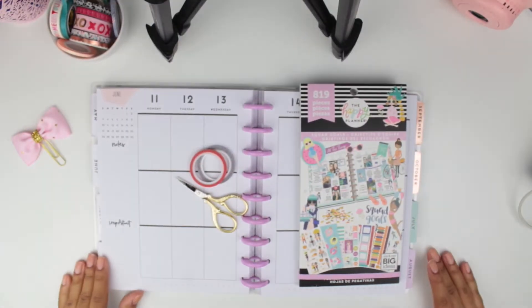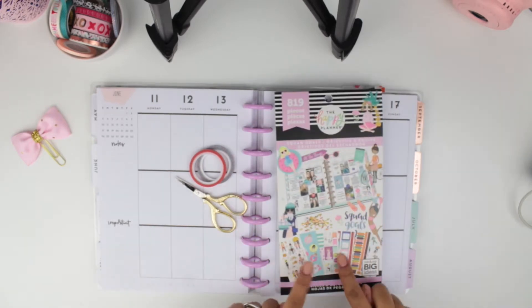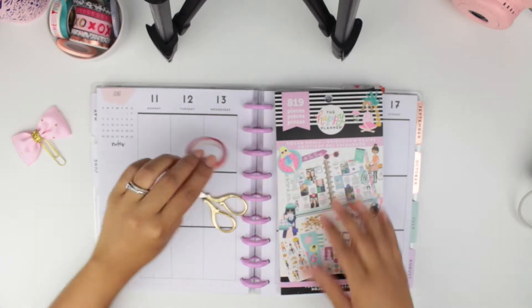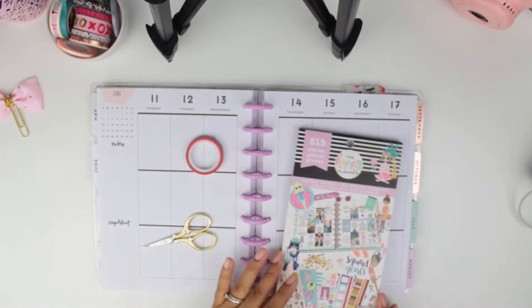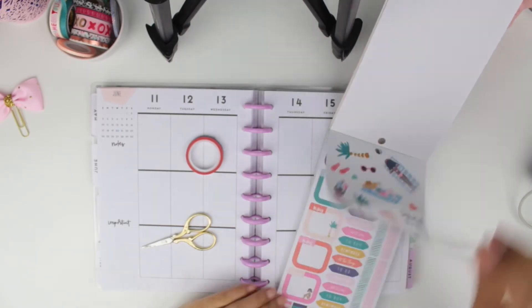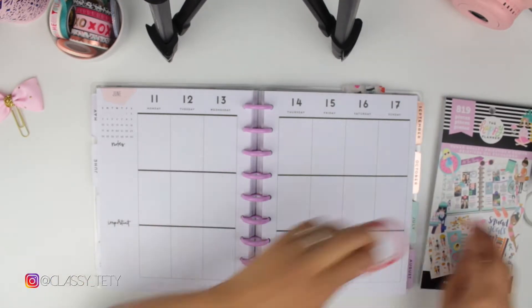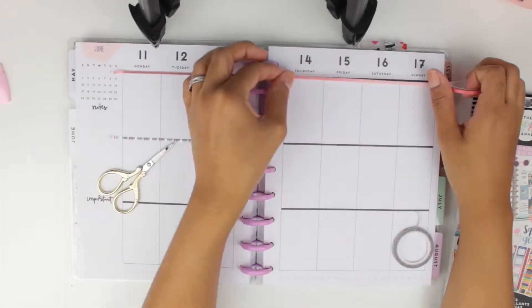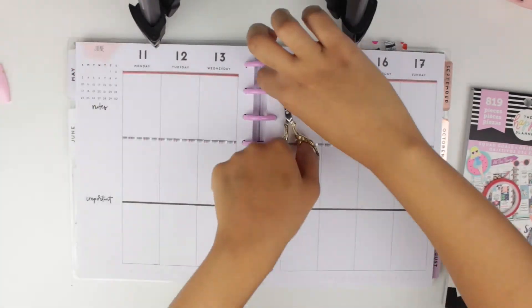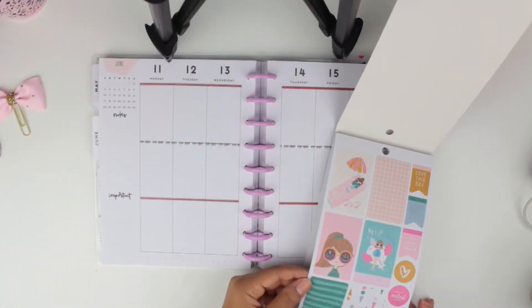Hi everyone, welcome back to my channel! I'm so happy to be back. This week we will be doing June 11 through June 17, and I will be using the Squat Goals sticker book — the summer pages that you guys see right here. I'm also using two skinny washi tapes that I've been meaning to use, and I just began by doing that real quickly here.